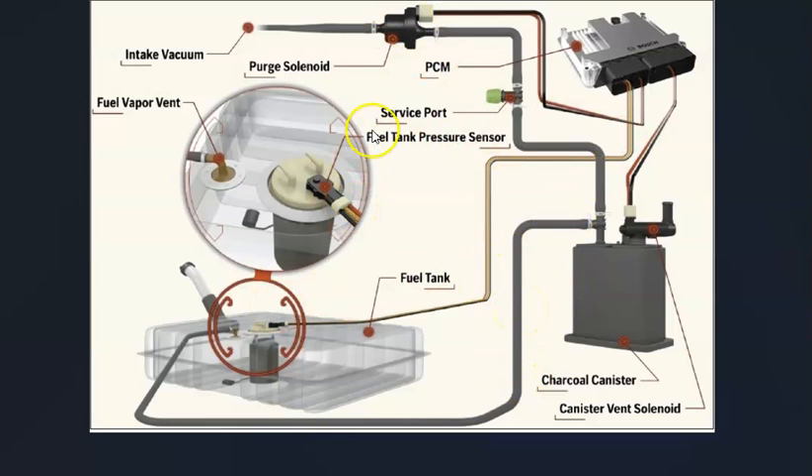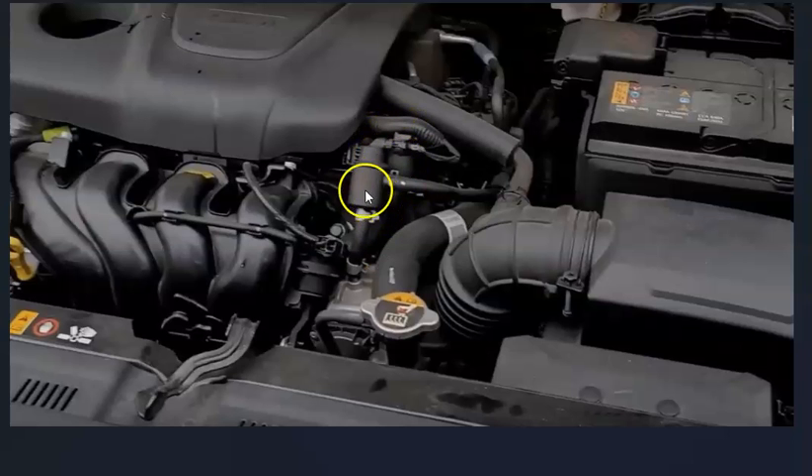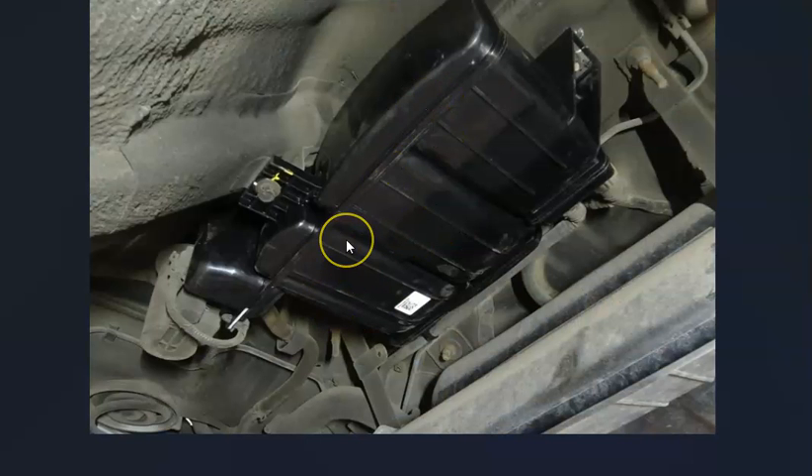If any of the EVAP components go bad, they can also cause problems. This includes the purge valve solenoid, which is located up inside the engine compartment, has two hoses going to it and a wiring connection — there are YouTube videos on how to test these. Also, the vent valve built into the charcoal canister, if it gets stuck open, can cause a leak. The charcoal canister itself might be damaged and leaking. The charcoal canister and vent valve are located underneath the vehicle near the gas tank.